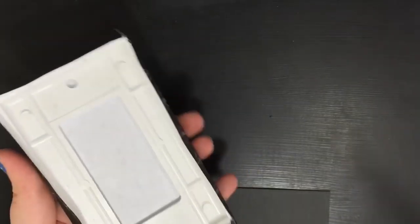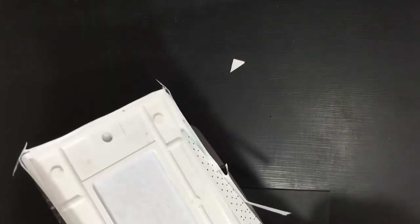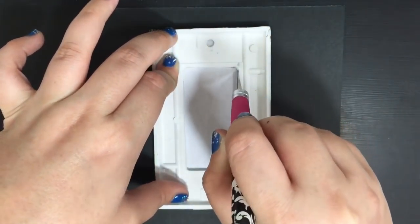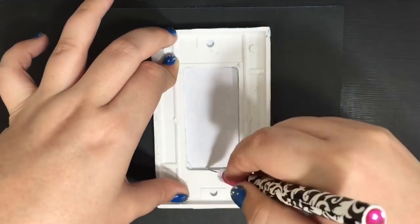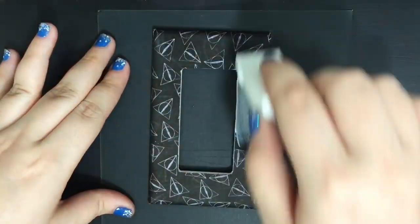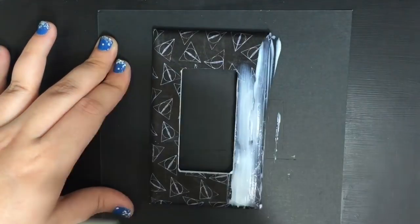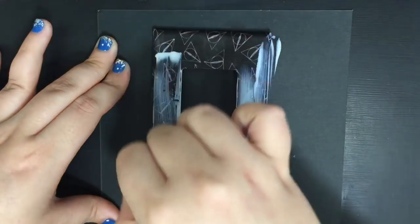When you're done with that, take your scissors and cut off the excess around the cover. Then take an exacto knife and cut out the open space in the middle. Coat your cover with Mod Podge — two coats — letting the first coat dry completely before adding your second coat.